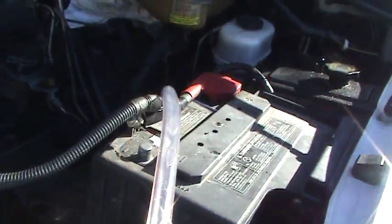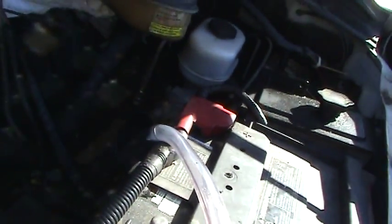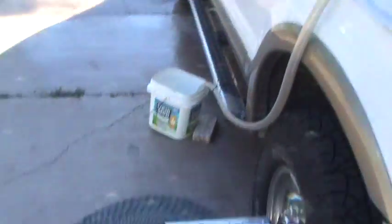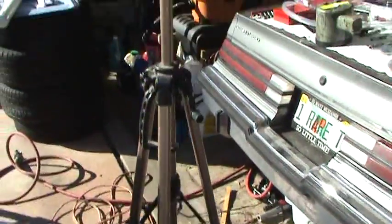After flushing out the heater core — since I used tap water — I'm going to blow out the heater core lines. Everything's hooked up the way it was and the water's going to drain into that bucket. I'm going to have my assistant hold the camera for you.